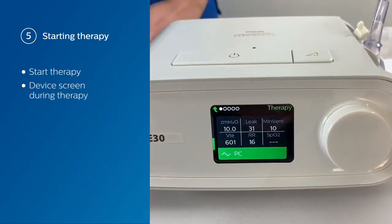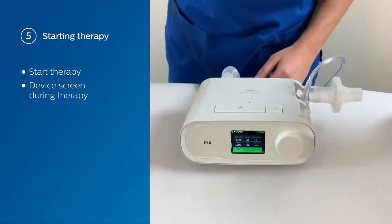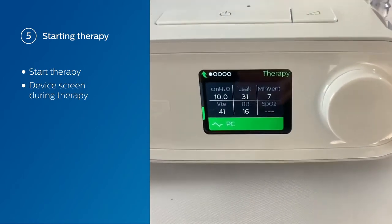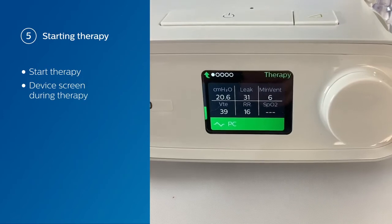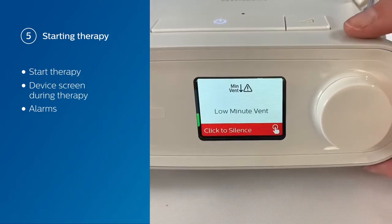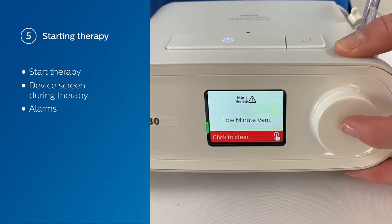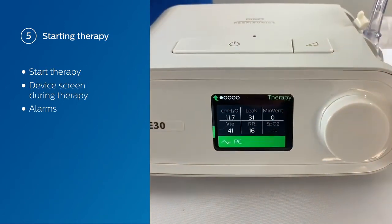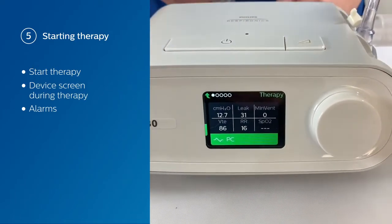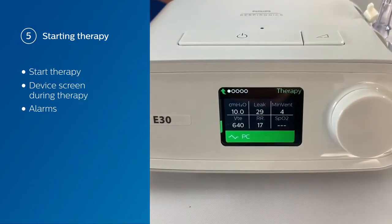What we're going to do is pretend our patient's lung condition changed. You're going to notice our min vent is actually dropping. Since we set our low min vent alarm to 5, once you reach 5, you're going to see the low min vent alarm go off. We have to click to silence that, and click again to clear. Then we're going to change our patient's lung conditions back to where they were, and you're going to see our min vent slowly increase and get back to where we were before.